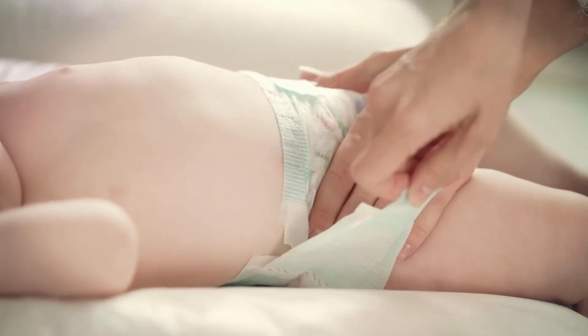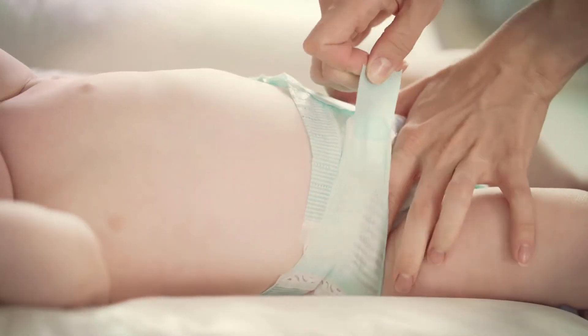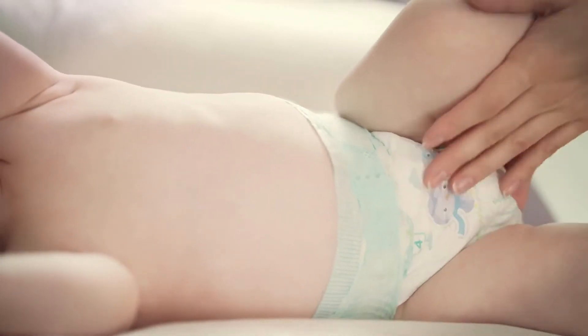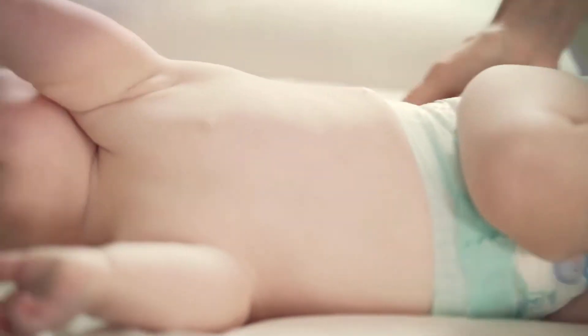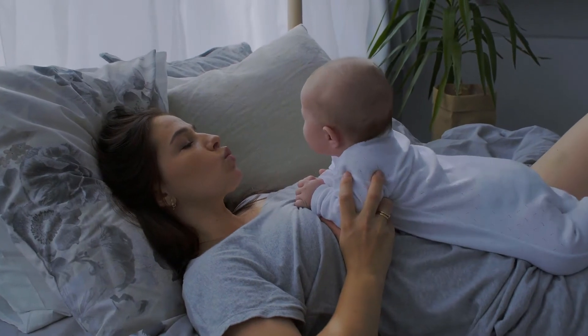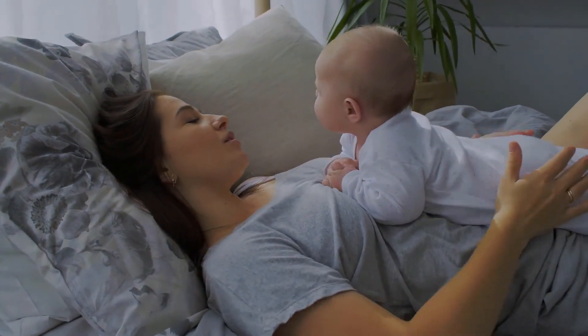All-night mist with automatic shut-off: holding up to 4.5L of water, this cool mist humidifier allows up to 30 hours of working time on low mist. It will automatically shut off and go into standby mode when it runs out of water or if the humidifier falls down.